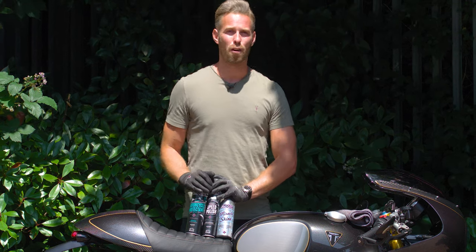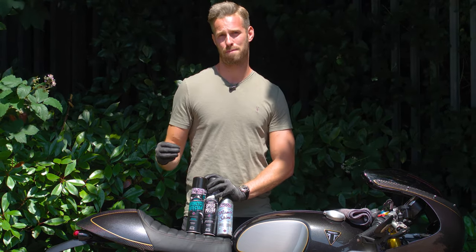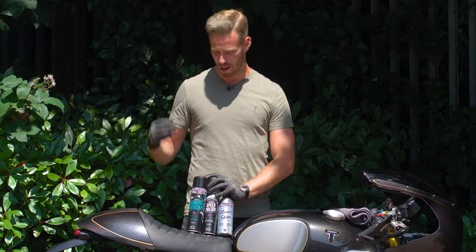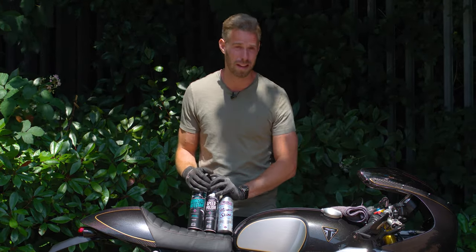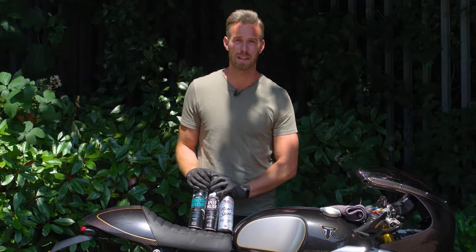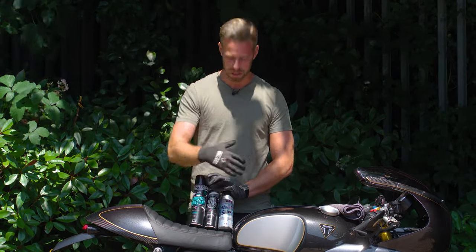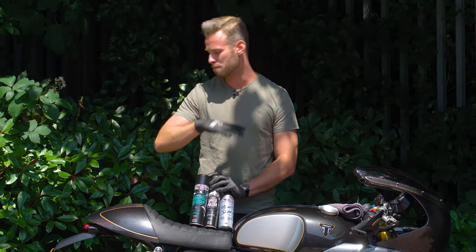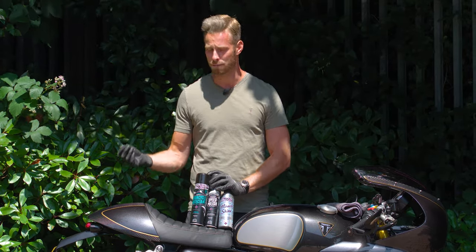Now that we've finished the cleaning phase and got rid of all the dirt, it's on to the protect phase. Even if you bought absolutely everything in the Muck Off range, you're looking at somewhere between £100 and £150 — which, given how much most of us spend on bikes and gear, doesn't seem a bad investment when you consider how well it can protect your asset. The two main polish options are the Speed Polish, a really simple spray, which we're going to put on the tail for an instant, easy result, and the Miracle Shine, which is more of a wax.